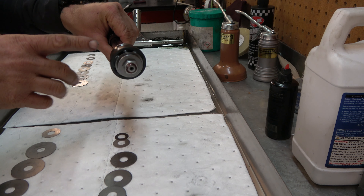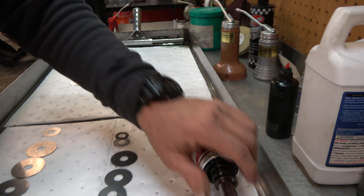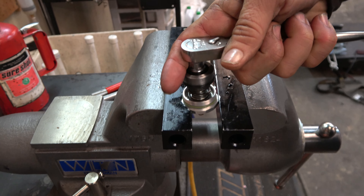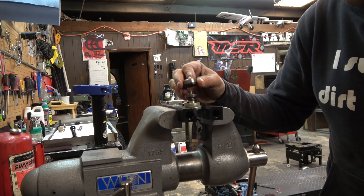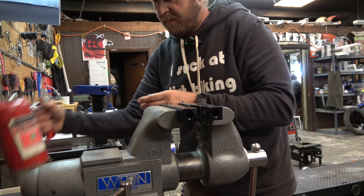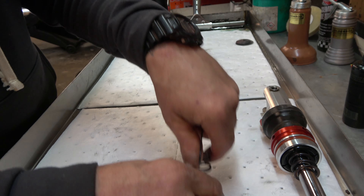We normally run one, but I'm excited to try something new. The rebound is also a lot different. Now we're going to get the compression adjuster — that's the high-speed compression. We ease that nut off, clean it off really good, and take it back over and lay it out just like the other ones. We're doing something a little crazy: we're taking this spring out of play, but we'll lay it out in order anyway.